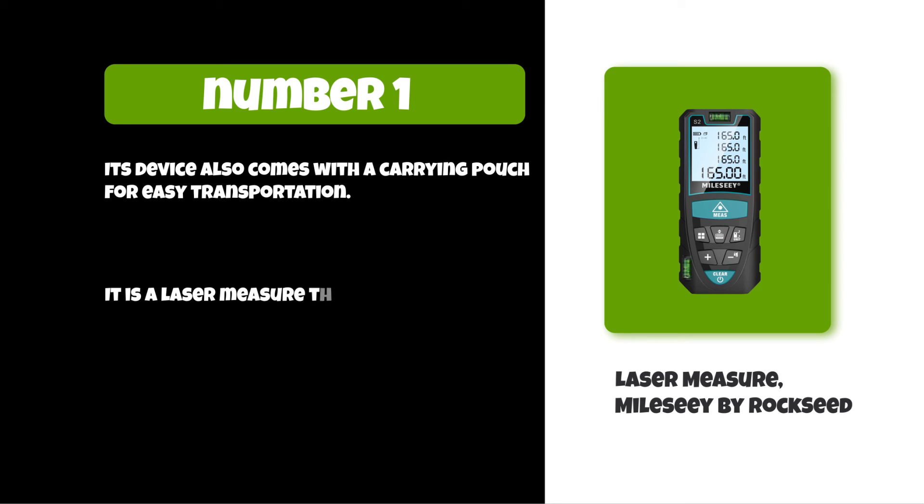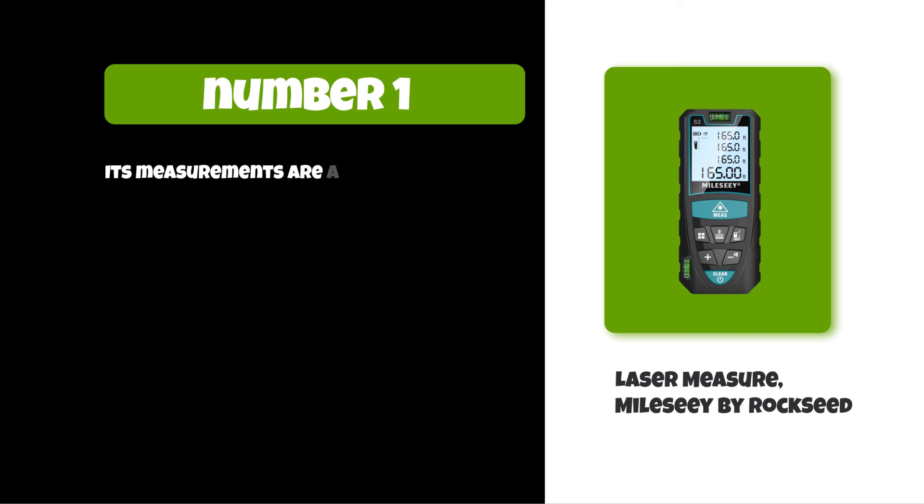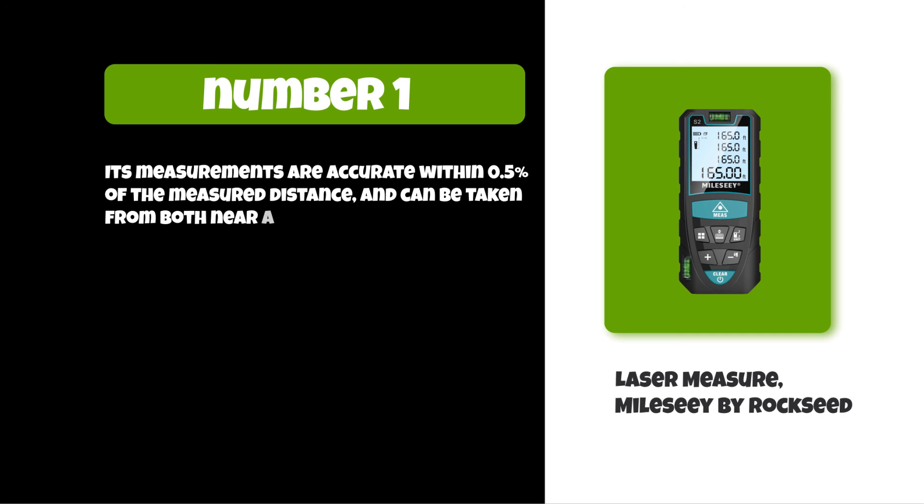It is a laser measure that can be used to measure distances up to 100 meters. Its measurements are accurate within 0.5 percent of the measured distance and can be taken from both near and far distances.